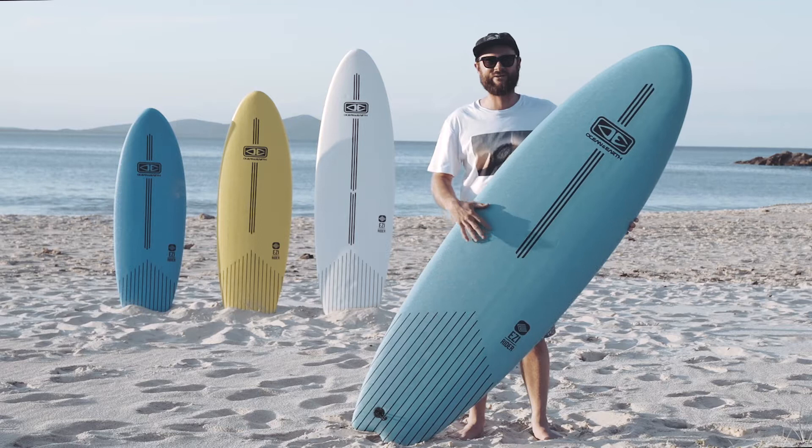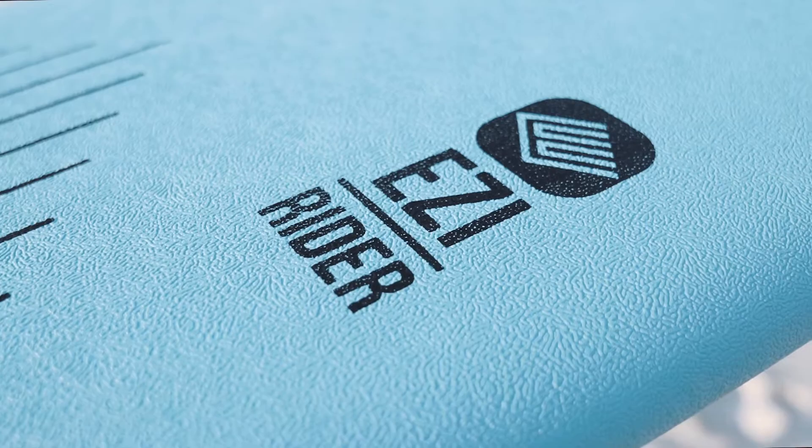Here at Ocean Earth we've been making softboards for over a decade now. This board here and the ones behind me is part of our Easy Rider range.